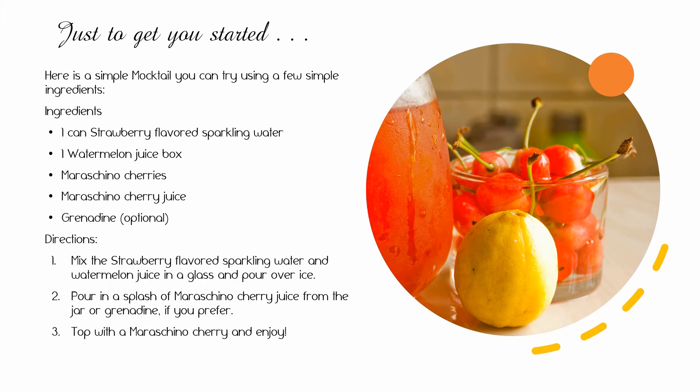To get you started, here is a simple mocktail you can try using a few simple ingredients. Start with a can of strawberry flavored sparkling water, a watermelon juice box, some maraschino cherries, and maraschino cherry juice or grenadine, optional. Mix the strawberry flavored sparkling water and watermelon juice in a glass and pour over ice. Splash in a dash of maraschino cherry juice from the jar, or grenadine if you prefer. Top with a maraschino cherry and enjoy.